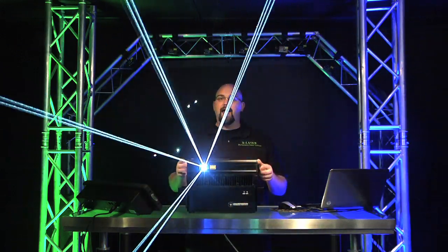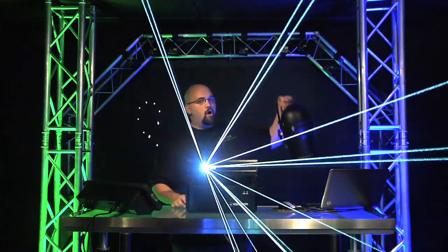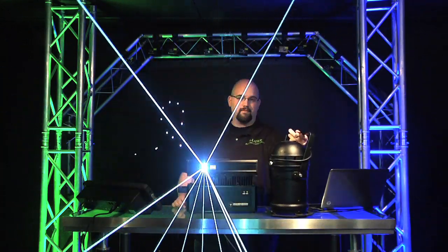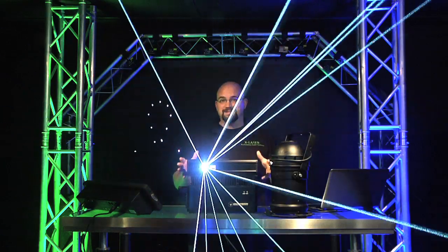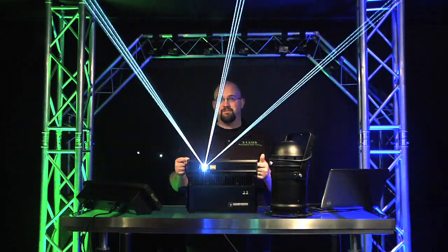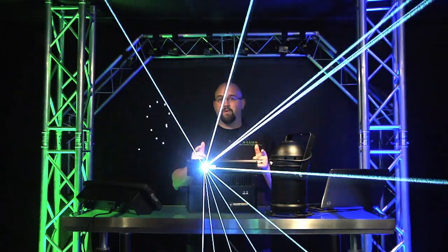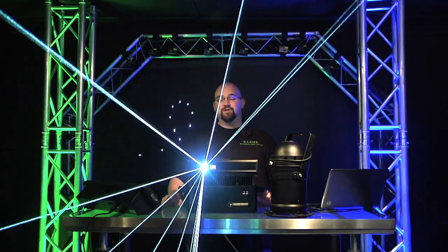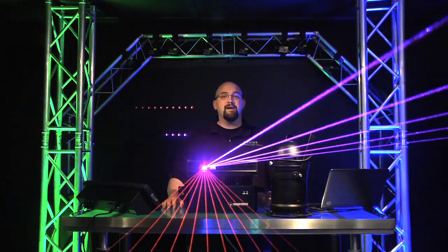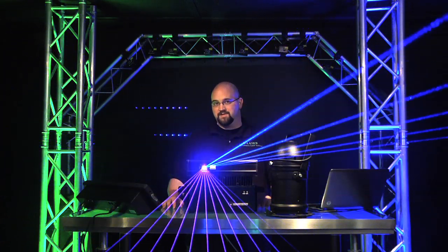Lots of different flexibilities built into this, in a very small form factor that takes less power than your TV. Just to give you a sense of scale, this is a standard PAR 56 — that shows you just how small this unit really is. This is the Dimension by X Laser. Check it out at your favorite dealer or try to set up a demo with one of our manufacturer's reps. It's a great piece and we think you'll really enjoy it. This is Dan from the X Laser studio — sign off, stay tuned for more videos in our 2012 video series.